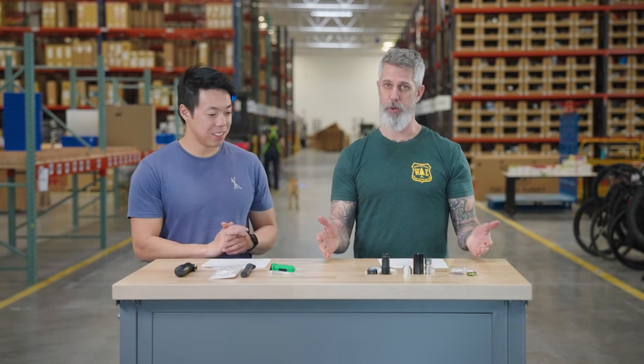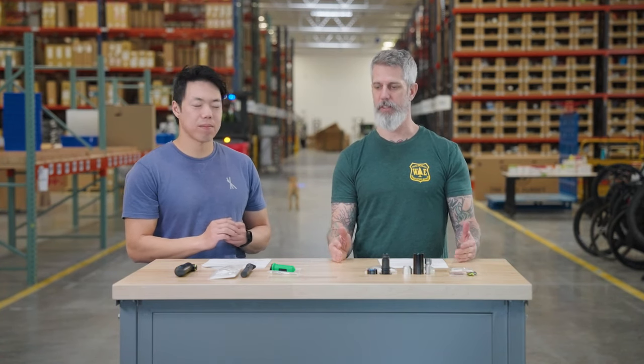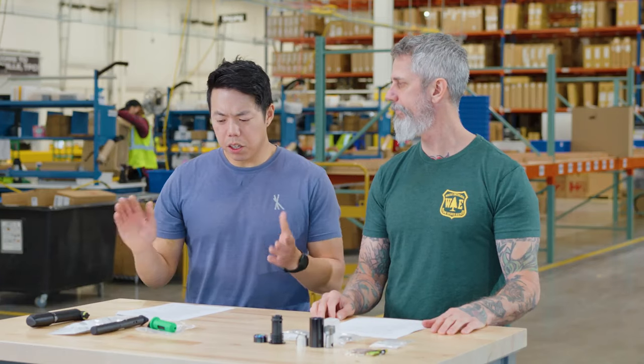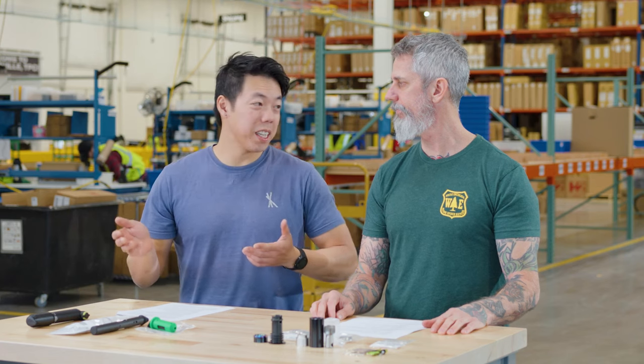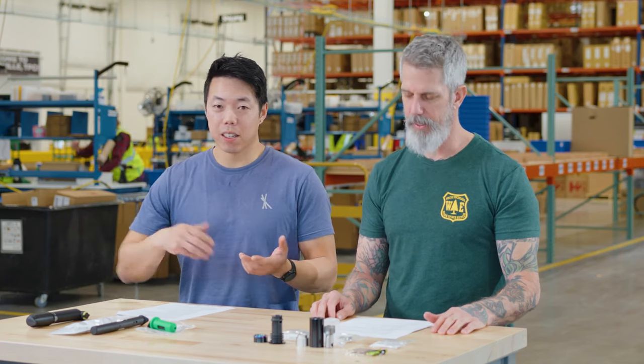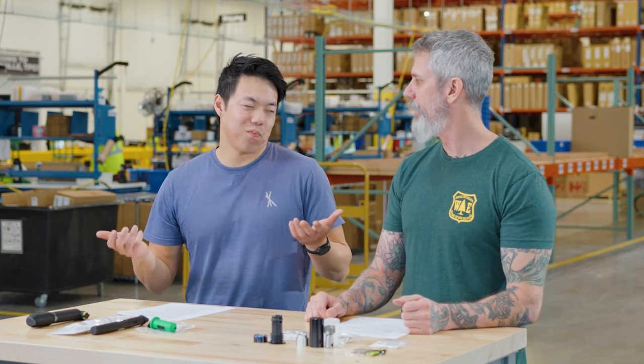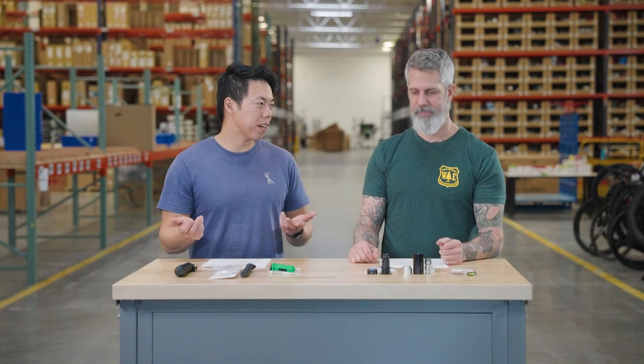They make more than just tools, but they're essentially an engineering team that was looking at innovative and resourceful ways to not only carry your tools but make products that are better than what you're finding out there today. Usually with tools I have to toss them in a backpack or strap them to my frame with some velcro — both options I'm not really into. I don't like riding with a backpack and I don't like scratching up my frame.